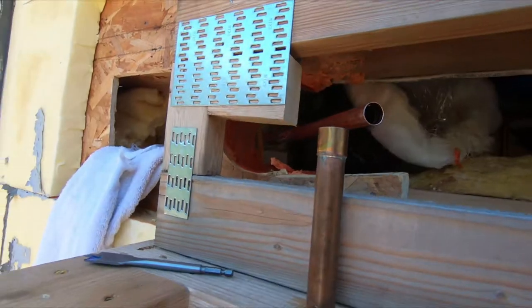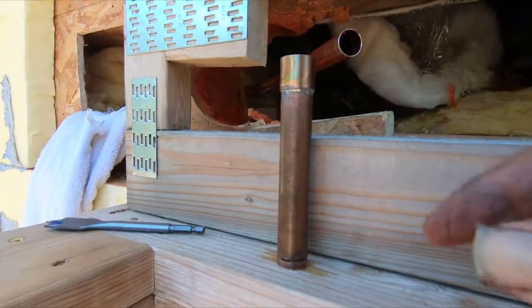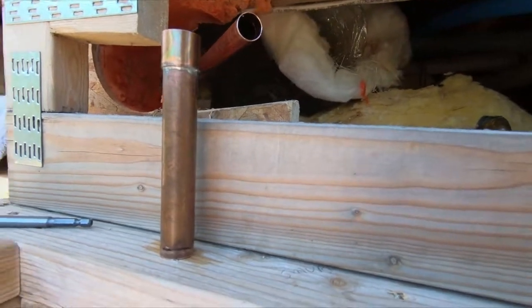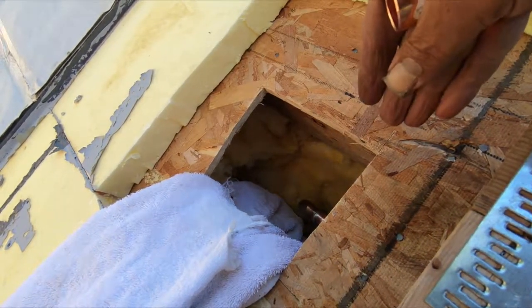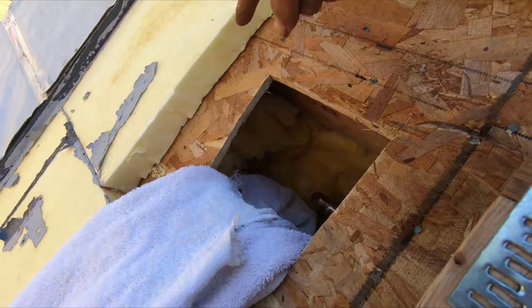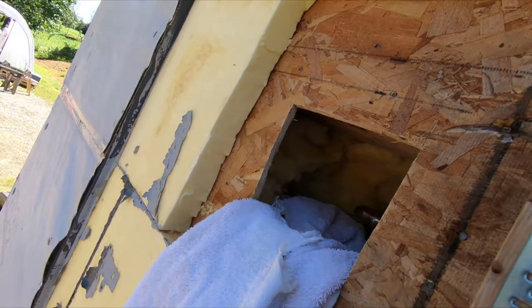I'll get everything in place and get everything out here soldered up. I can actually leave the last joint that goes down through the hole unsoldered if I want — I'm not sure yet. Then I've got to get some metal shielding in there. I might have to cut this opening a little more so I can get the torch in there right, and then bring the solder in from the side.